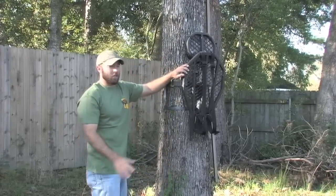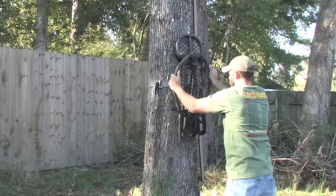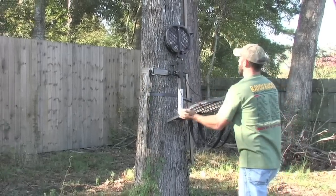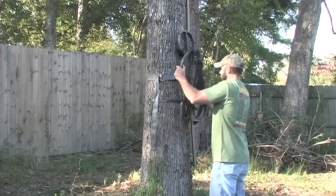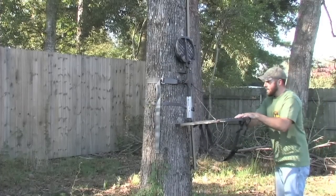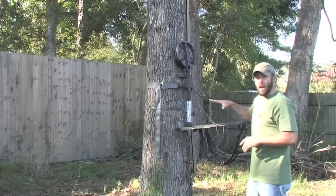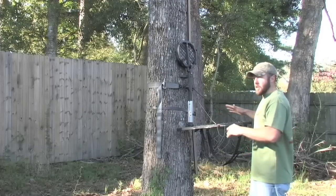Now we got that situation squared away. If we just dropped it as is from there, it gets tight and it's nice, but it's still got a little play to it. This is the main trick to getting these strap-on stands super tight to where you'll never have to worry about a ratchet strap again.